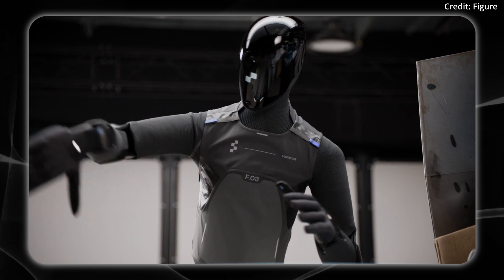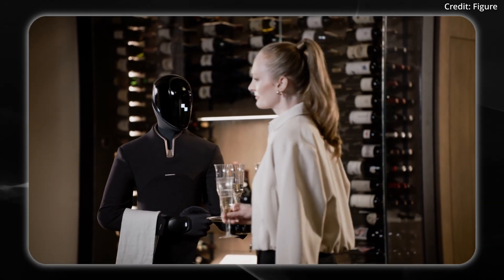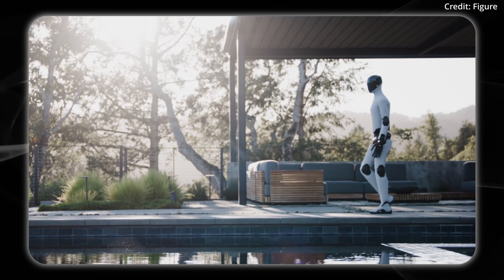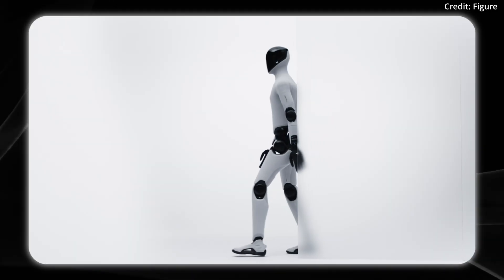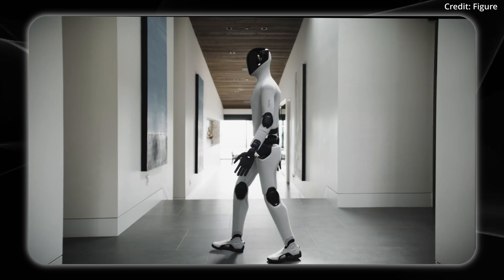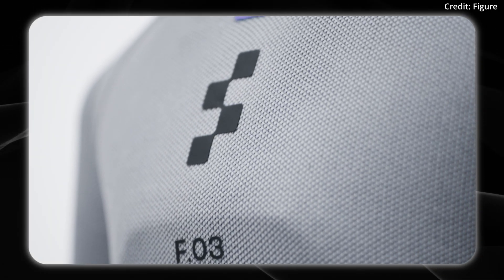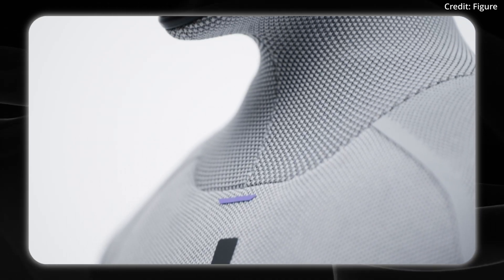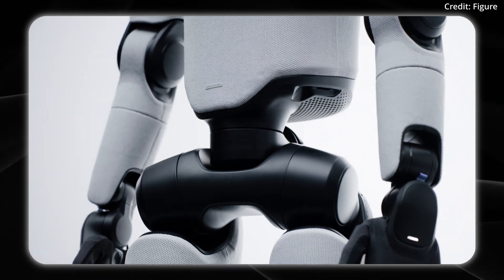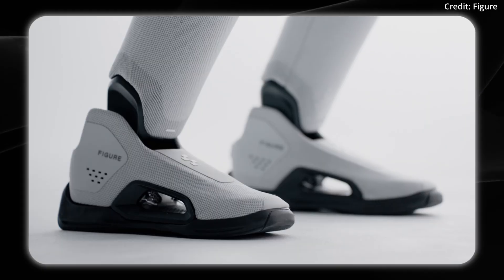On the side of the robot's head, you can see what number it is in the fleet for easy identification. The robot's toes are actually able to bend forward, which helps with balance, and its feet use induction charging. The robot also features multi-softness surfaces, and Figure mentions that these soft materials actually prevent pinch points.